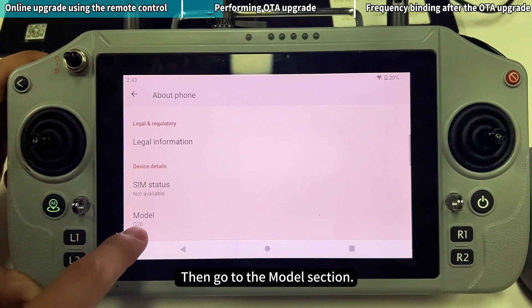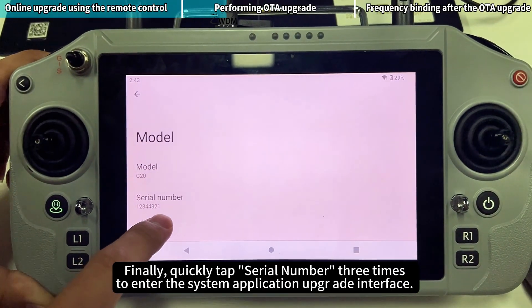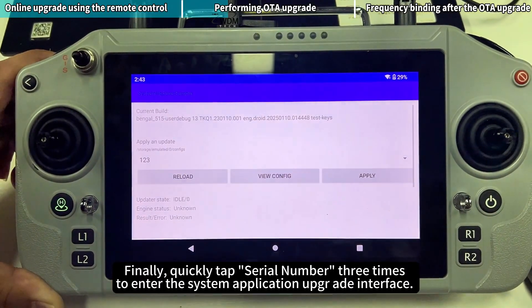Then go to the Model section. Finally, quickly tap Serial Number three times to enter the System Application Upgrade interface.